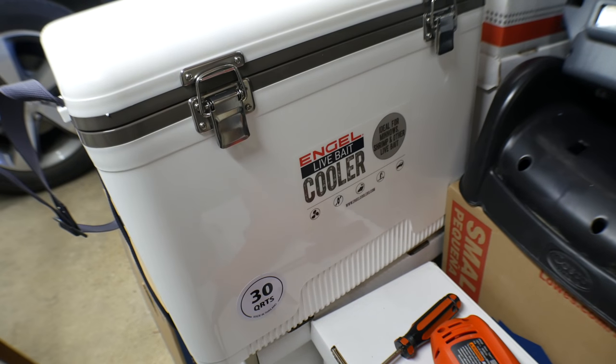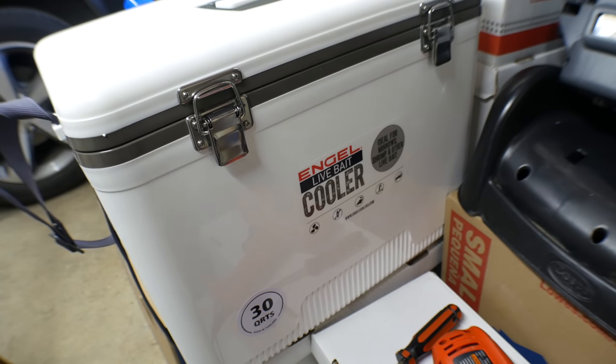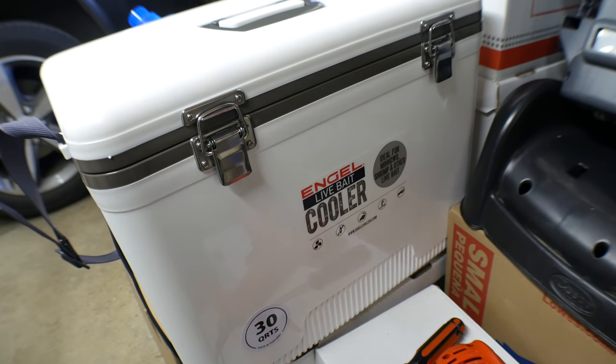So let me make this quick video to show you the easiest way to mount rod holders to the sides of your Angle cooler. Let's get started with that now. Alright, there's my new cooler.